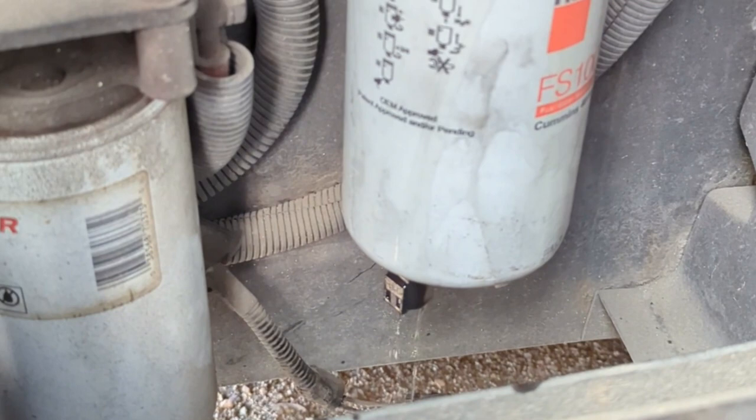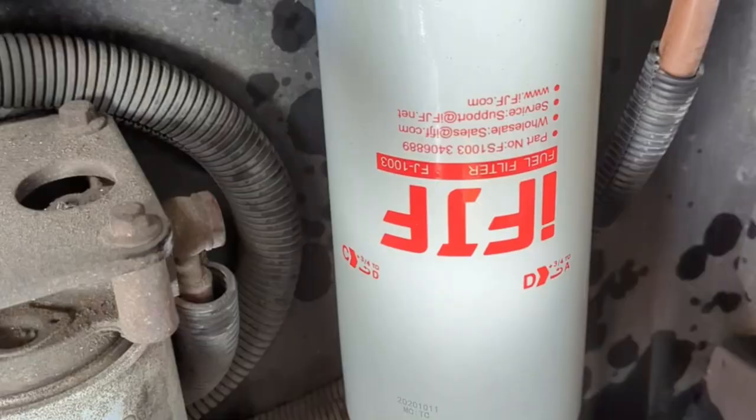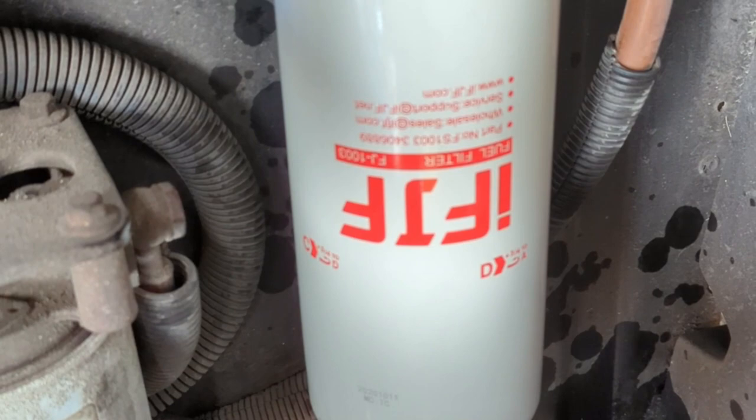The new filter is on and I'm clearing it of air before doing the second filter. So far it started right up — the engine isn't hesitating. It looks like I filled the fuel filter cleanly enough with fuel so there wasn't much air in there. These things have a constant flow of fuel to the engine and then back to the tank, so any air in there is going to bleed out pretty quick.